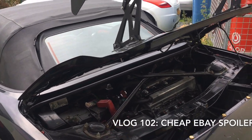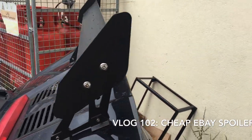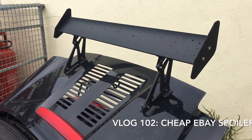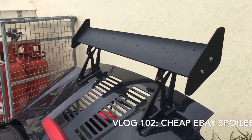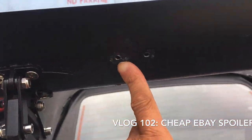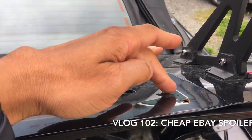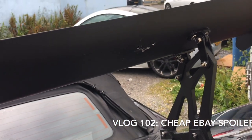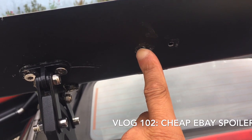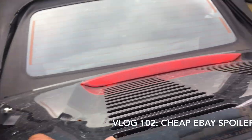In this video I want to do a quick catch-up about the cheap eBay spoiler I bought a while back. It's all mounted now, but it didn't go easily. The original hole doesn't work on the MR2, and the other problem was the screws just fell out, so I just extended it to fit.